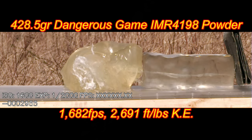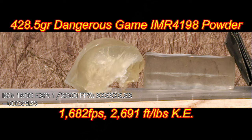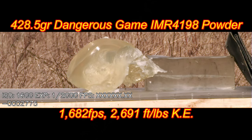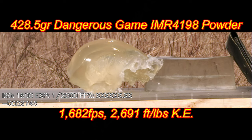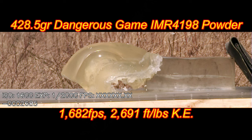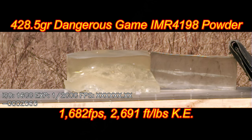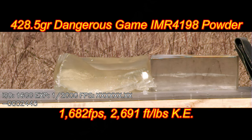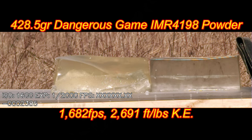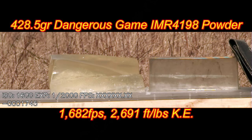Almost 2,700 foot-pounds of kinetic energy. Here's the crazy part — look at that gel folks, it's like a wave. I've never seen a block of gel just get turned into a wave like that, and that energy is still being transferred into the block of gel. I have never ever sectioned a block of gel lengthwise with a bullet in a high-speed scenario. Very, very impressed.